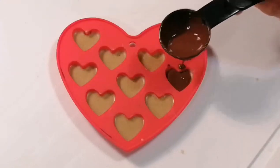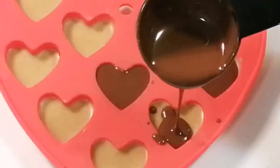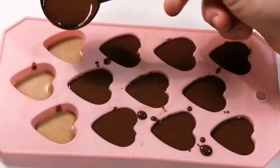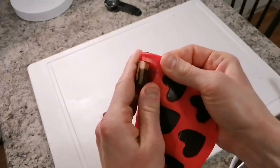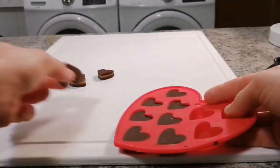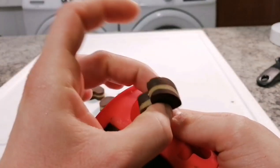All right, last step here. After the peanut butter layer has solidified, pour your last layer of melted chocolate over your peanut butter, then chill one last time in the freezer for 10 minutes. I would store these in a zip lock bag or an airtight container in the fridge or in the freezer so that they don't melt.